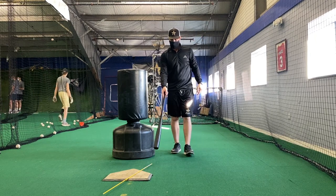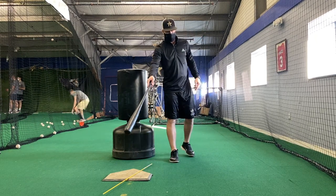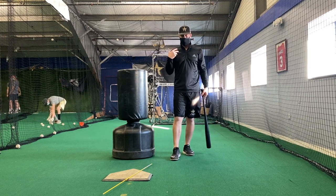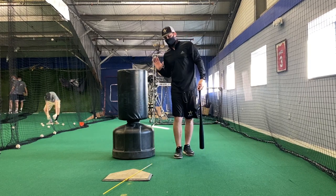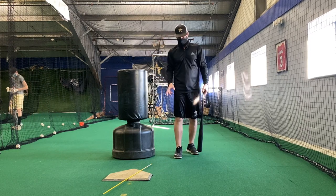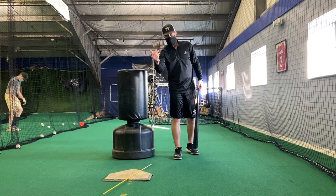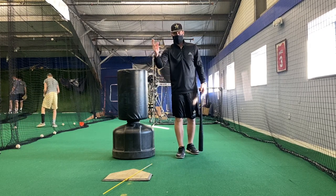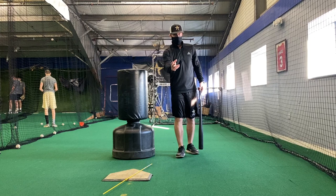Think about this yellow line — we lay this yellow stick on the plate to give the hitter a visual cue of how we want their barrel attacking. We want to attack down that line. If I'm inside, I can always let the barrel out to any pitch, and I can stay in if I need to.